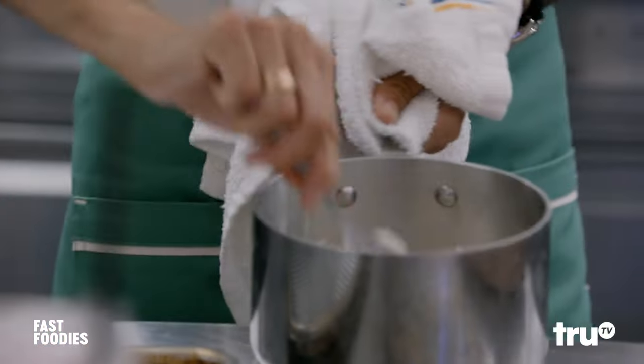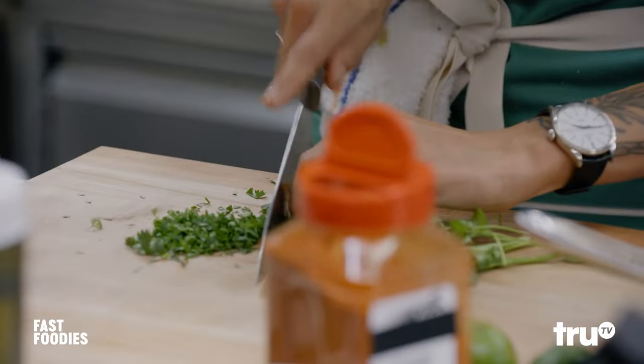I'm doing jasmine rice, and I'm going to finish it with a little bit of chopped cilantro. Basically, you have to nail all the components in order for it to be the full, complete dish.